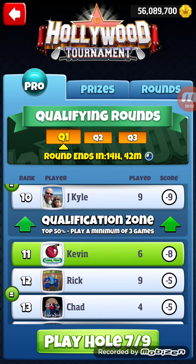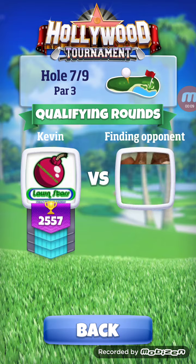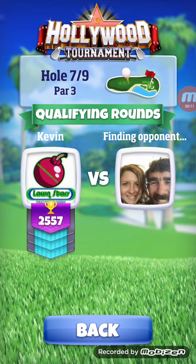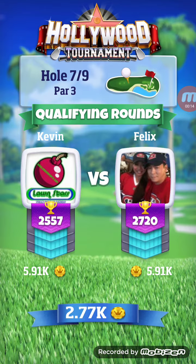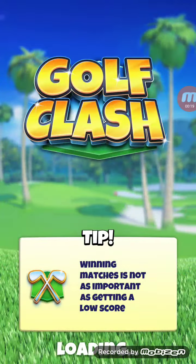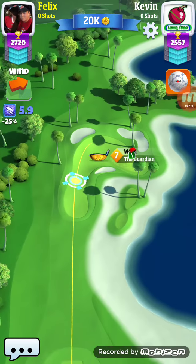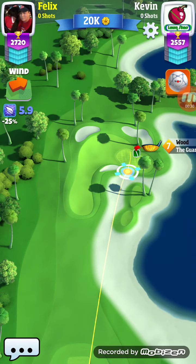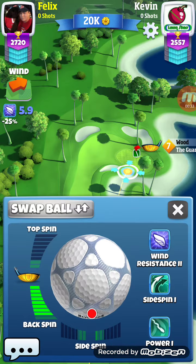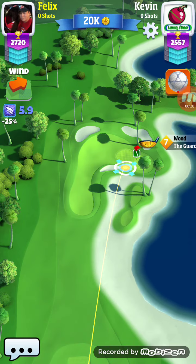Okay, here we go with hole number seven, the par three we keep playing in the shootouts. I keep telling you to go to the right on those little island fairways and put it up that way. But remember, don't go past the hole when going that way because it'll roll all the way down the hills. The green slopes off just on the other side of the pin, so you don't want to get caught in that.